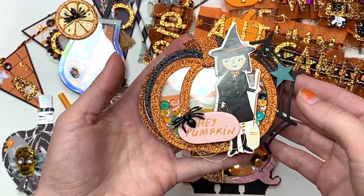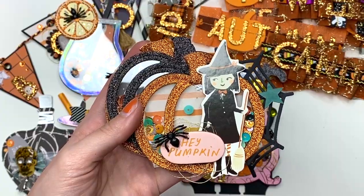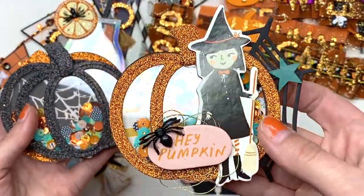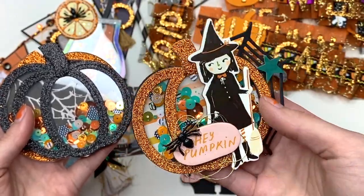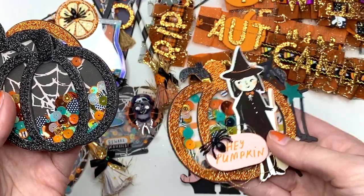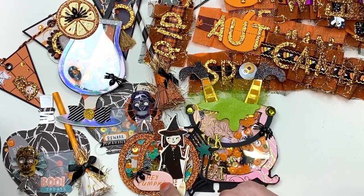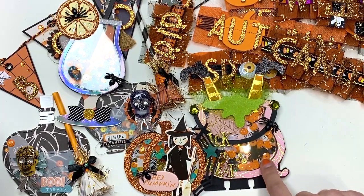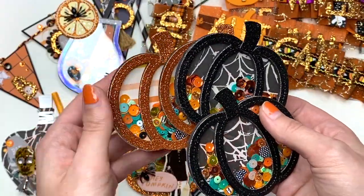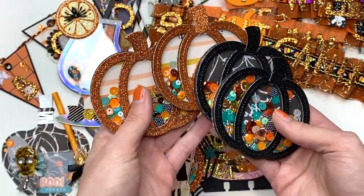I also made some pumpkin shaker embellishments for her. I love making shakers! I made this pumpkin shaker embellishment — I decorated it with a little spiderweb on the back — and then I gave her four plain ones that she could add to projects or decorate herself. Hey Pumpkin has some pink in it so I think it all still goes together.